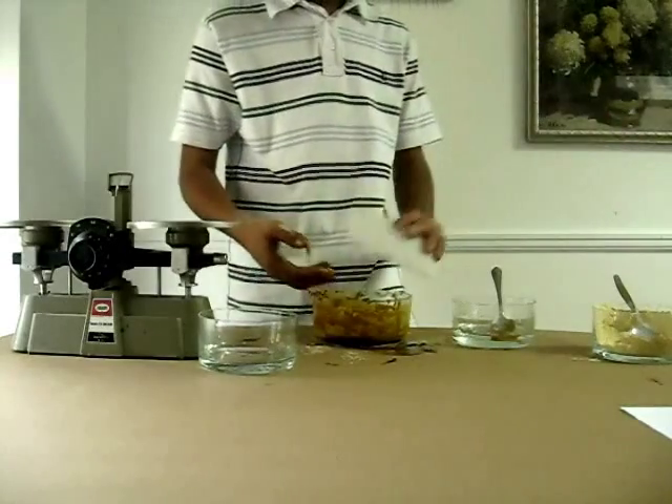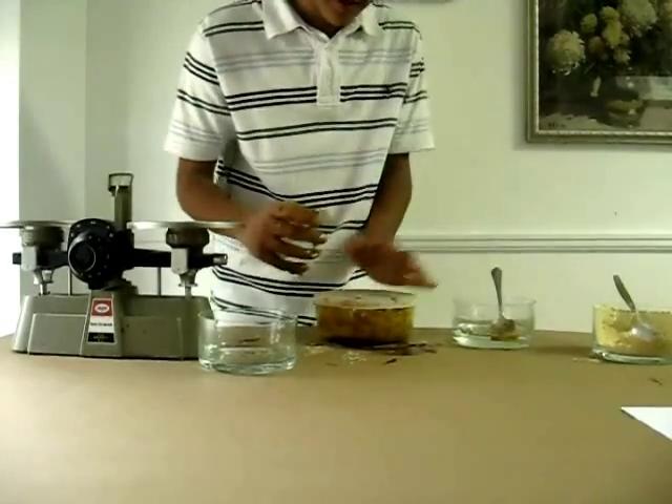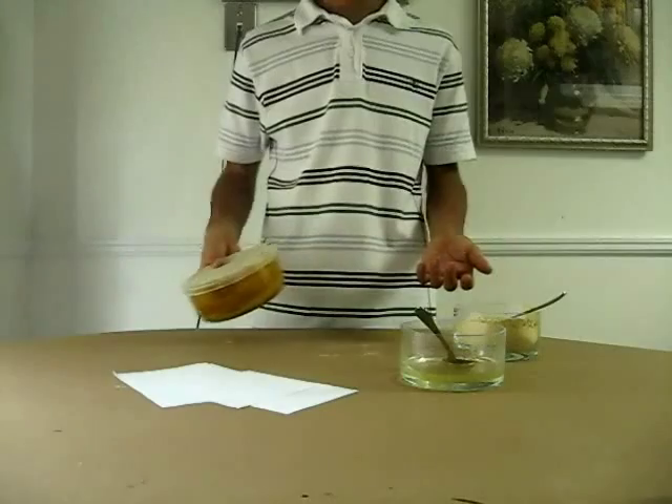You are going to take a lid and put it on the mixture and leave this overnight. Now I have left the mixture overnight, or preferably 8 hours.